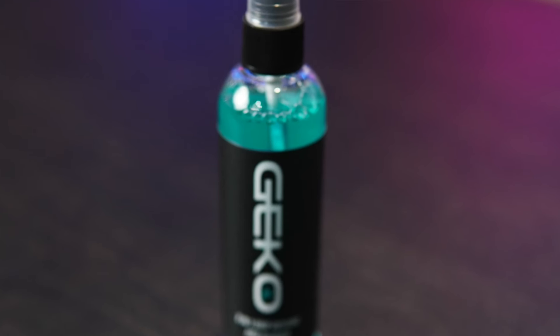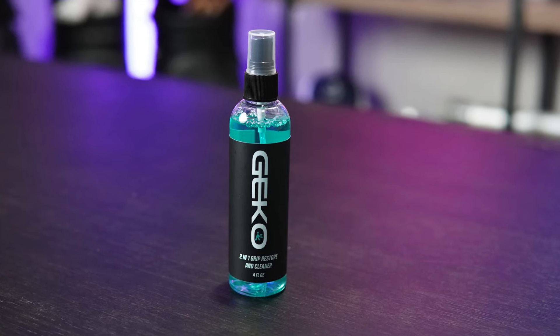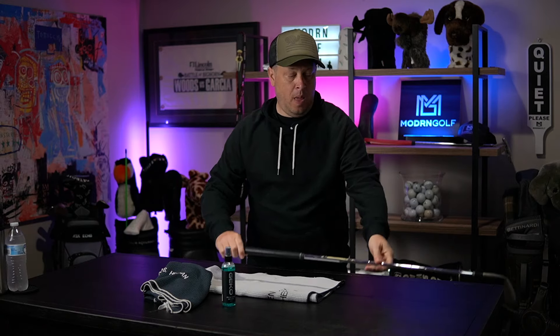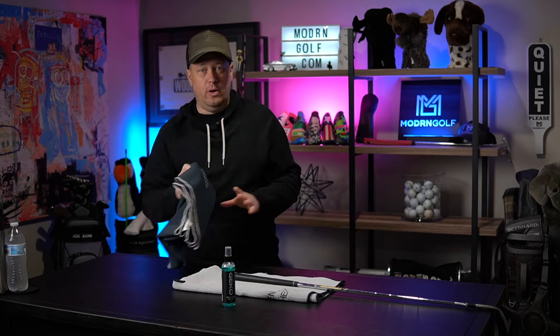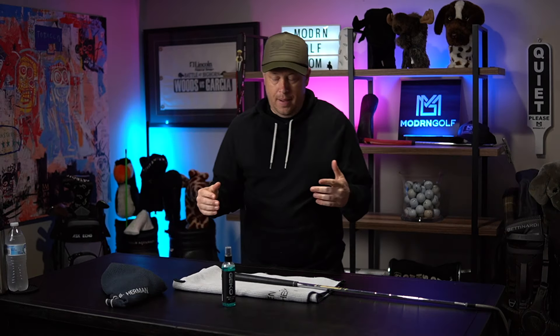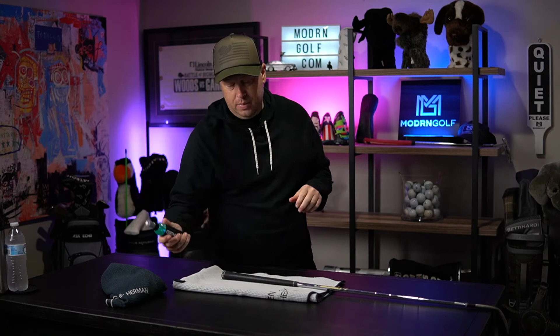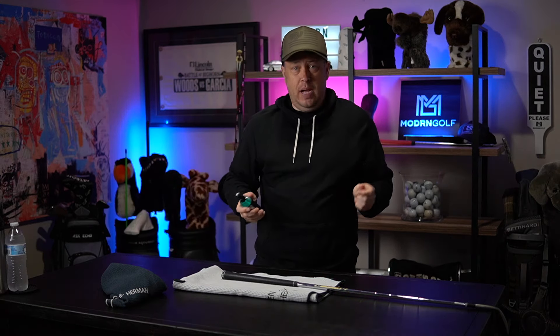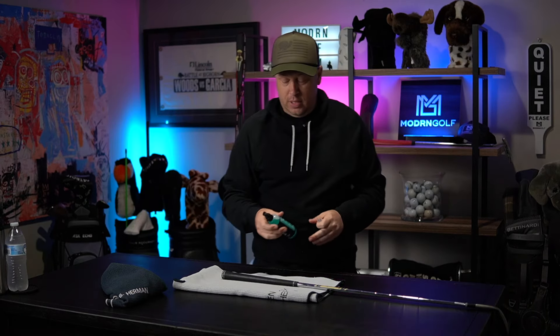It's called Gecko — a two-in-one cleaner and restorer. What I did was take one of my old wedges with an old Tour Velvet grip that's a little slick. I want to see how this stuff works. We're going to find out here together. We've tested a little bit, but I want to try it on my own clubs. This is not sponsored, not paid for — shout out to my guy Rick who gave me the bottles.